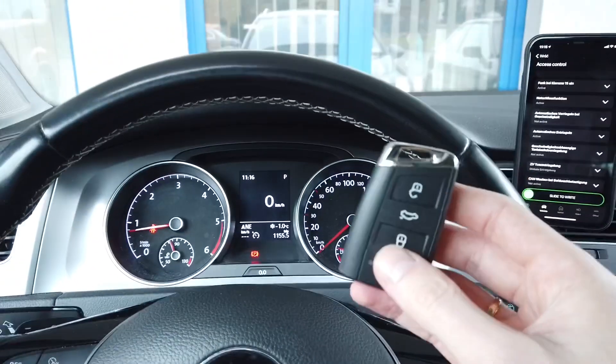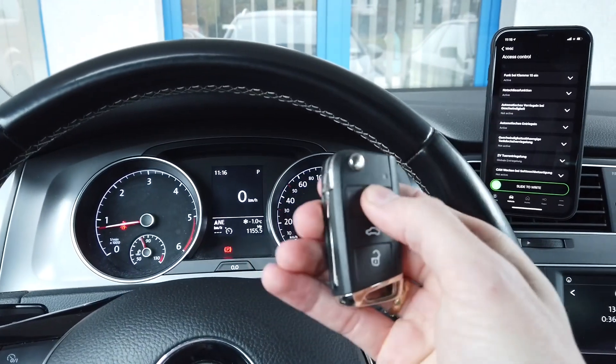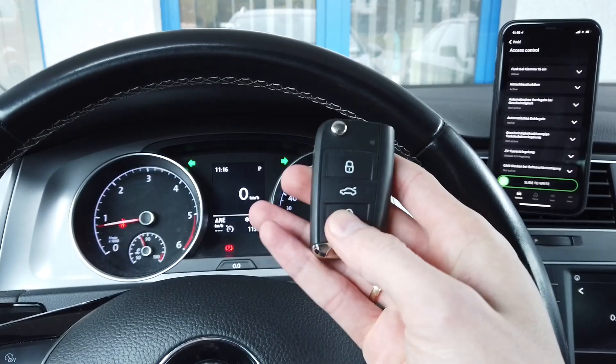And the engine is still running. I have my spare key over here and right now you can see that I can close the car with it.